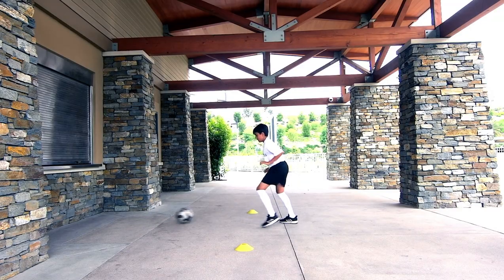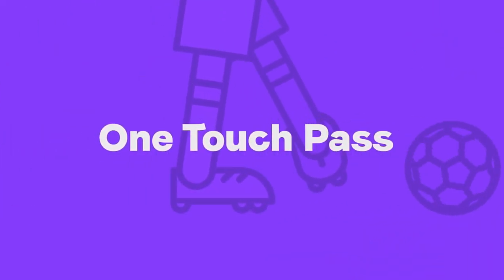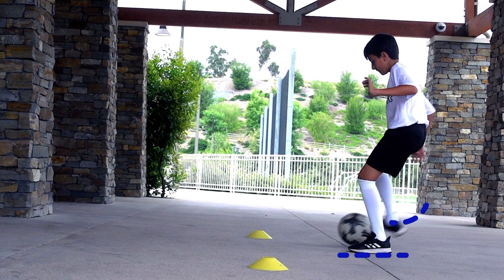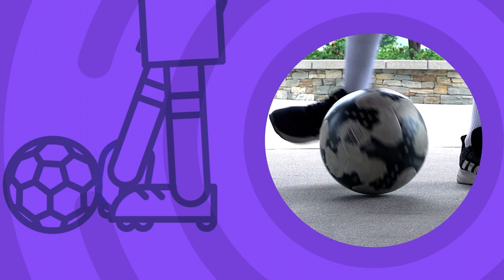Now it's time for you to become a Top Techers Passing Master with the One Touch Pass. To pass properly, place your foot next to the ball with the toes pointing at your target. Pass with the inside of your foot and keep your ankles strong.